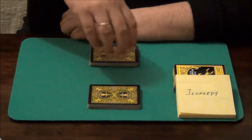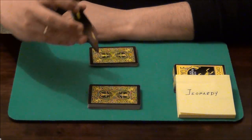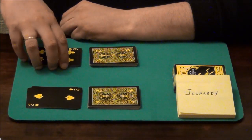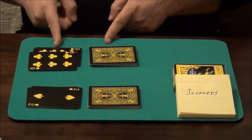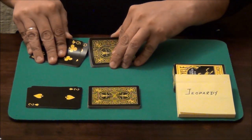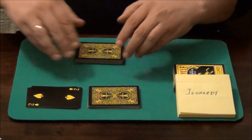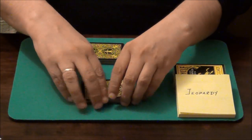Now I am going to ask the spectator to get some cards from my deck, turn them over, and leave them next to his pile. And I will do the same thing with his cards. Now we will both shuffle face-up to face-down cards just to create a mess. Let me go first. The spectator is doing exactly the same thing with his cards.